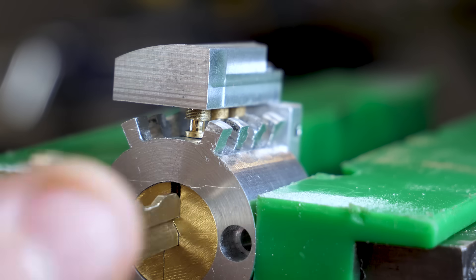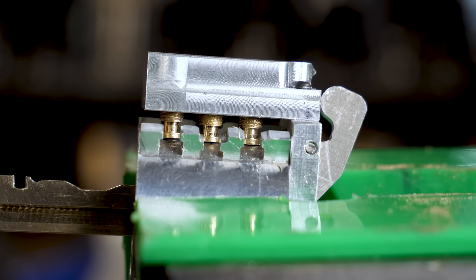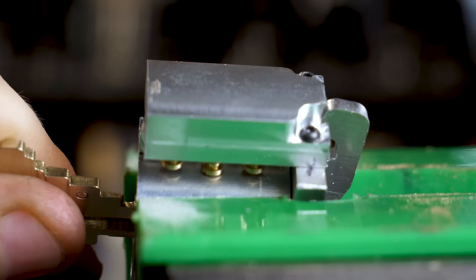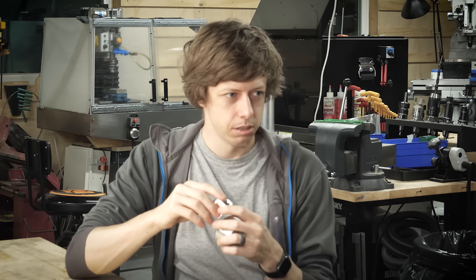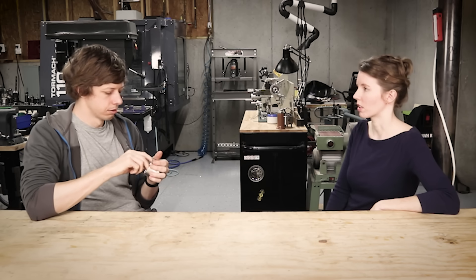I guess I should explain what's going on here. I designed and built what I think is an unpickable lock, although my wife doesn't share my unfounded confidence. If you really want to convince people, you should have an expert try it. You don't think I'm an expert? No, I do — I just mean a real expert.